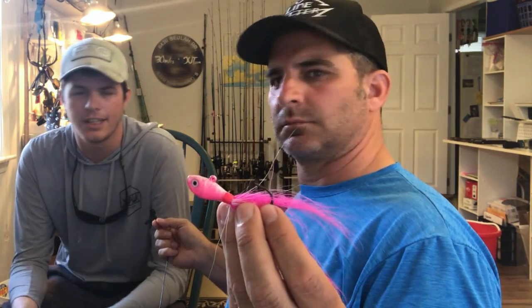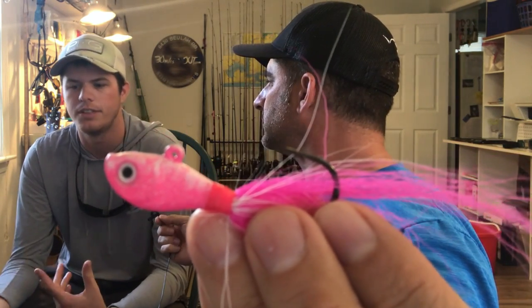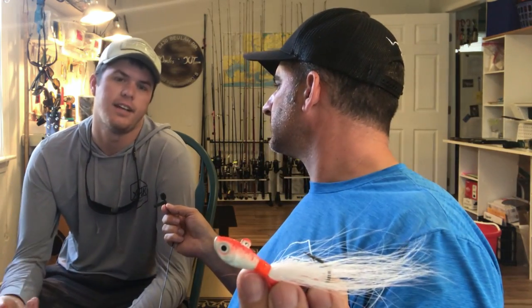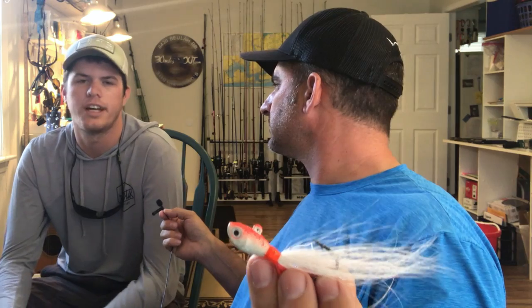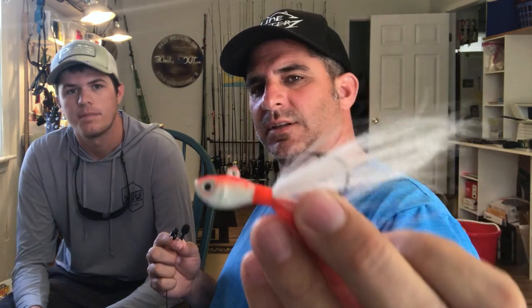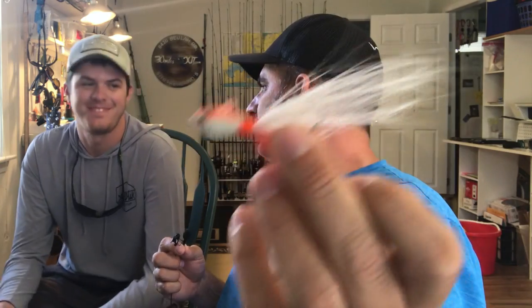It looks like you've got some more jigs here — let's talk about these. I tend to use these more during the wintertime, because people say slow and deep. These are heavier so they'll go deeper, and I put some glow paint on some of them so whenever you get down into those depths, it'll give a little glow with the help of the UV from the sun and give it a little more character underwater — that helps attract the fish. I've seen Palm Beach Pete take a jig like this, cut a gulp into three pieces, and just put a chunk on there just for stink, then bump it on the bottom — especially in the wintertime.